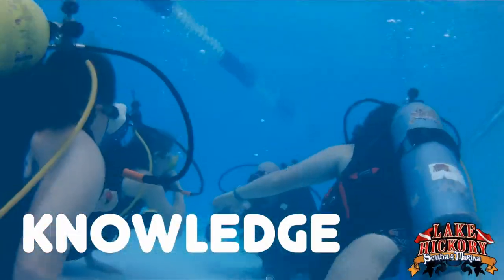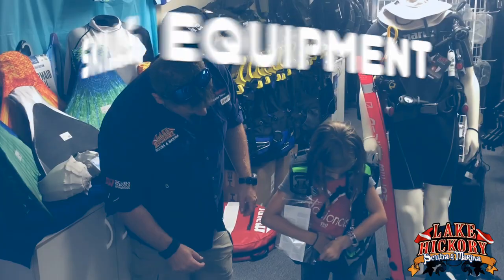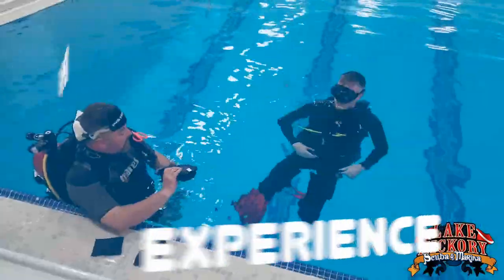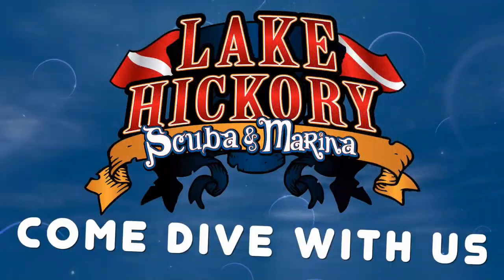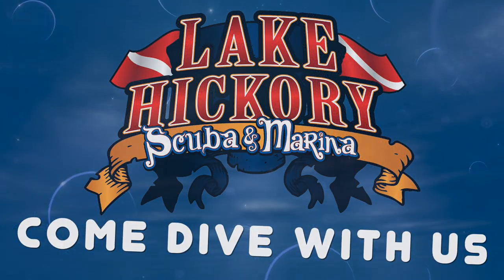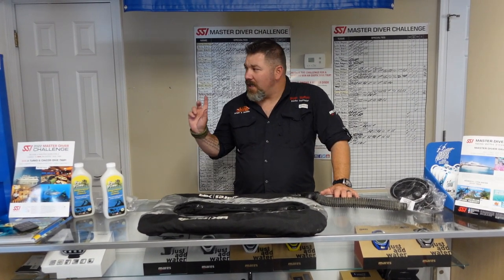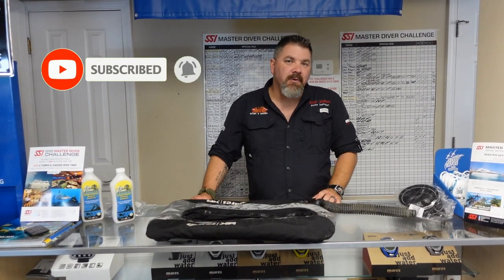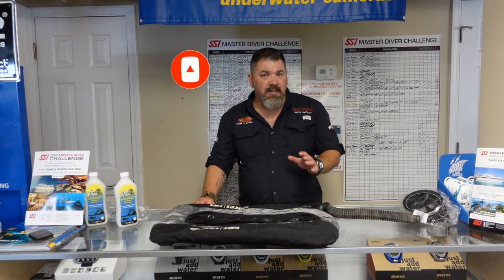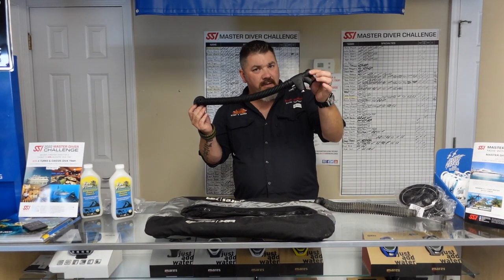What's up guys, it's Brian again from Lake Acre Scooby Marino. If you are new to our channel, do me a huge favor — hit this little subscribe button right here and ding that little bell as well, that way you guys are gonna be notified every time we upload new content. In today's video it's actually gonna be relatively short, but I'm gonna show you how to change out your inflator assembly — not just your inflator for your BC, but the entire assembly.